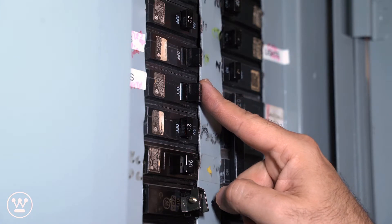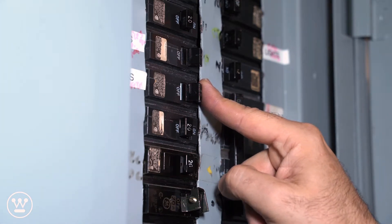Be sure to turn the power off. Turn the breaker off at the panel box.